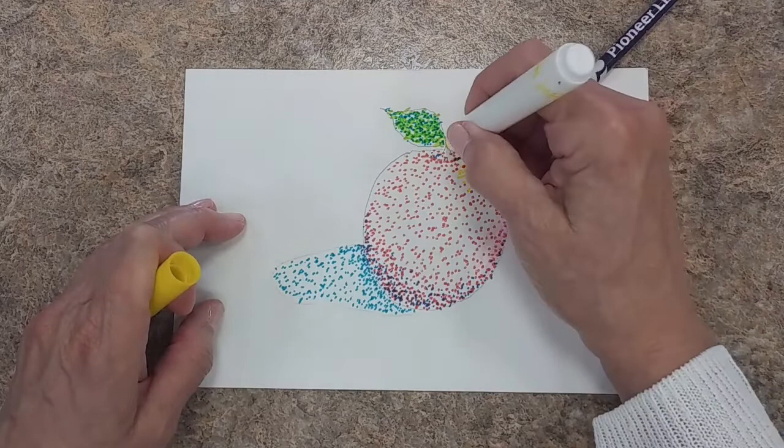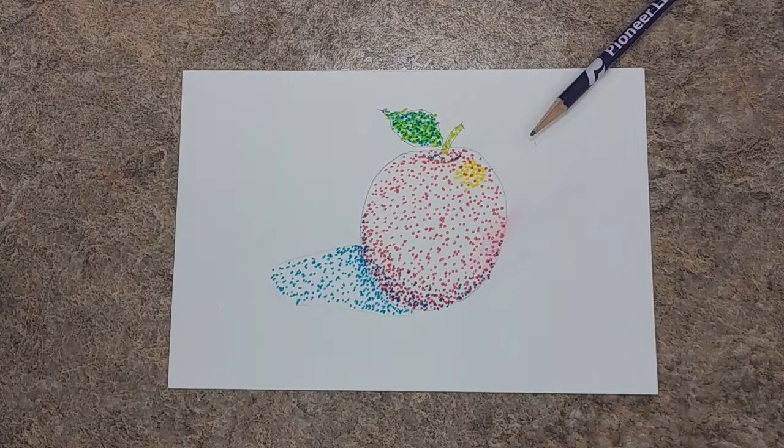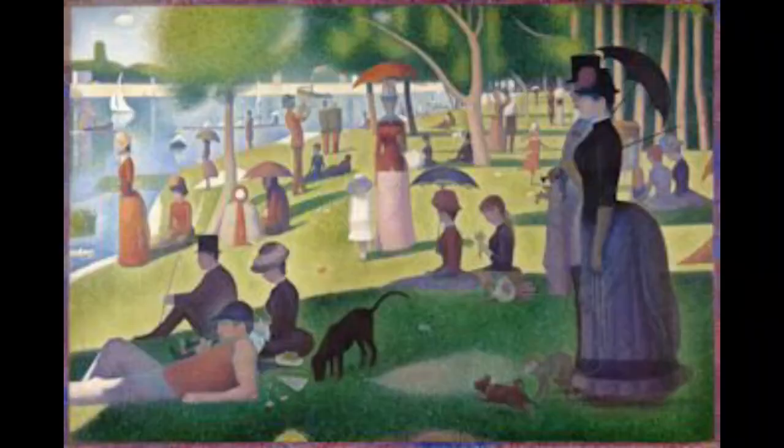And then finally, how do you make brown? Well, when you mix all three of the primary colors together, you end up with brown. So we're going to put all three of the primary colors on the stem. An apple in the style of Georges Seurat.